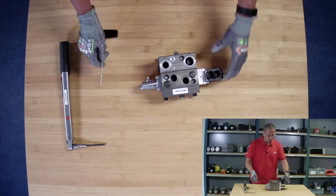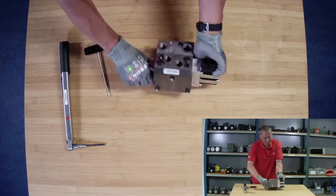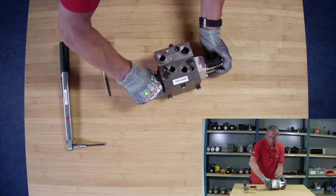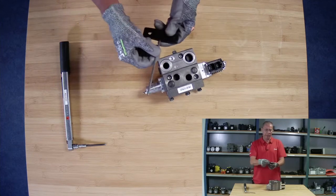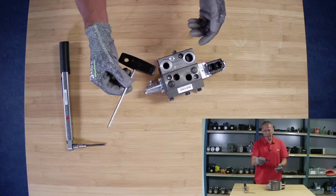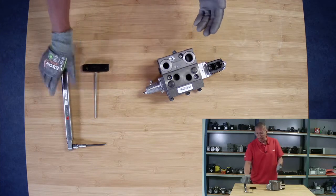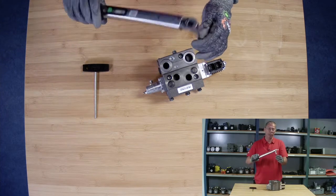So again, we have four screws I need to remove, and they are right here, these four screws. For this, we need a 5mm hexagon — umbraco — or an allen key. And again, we need to torque them down when we're finished.